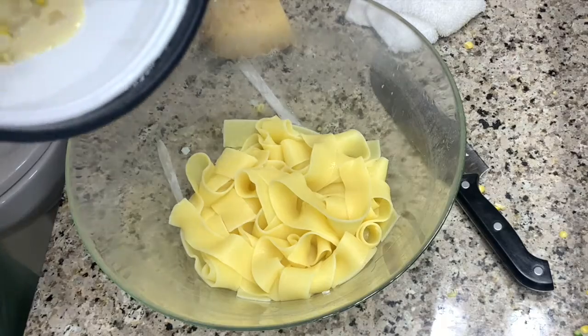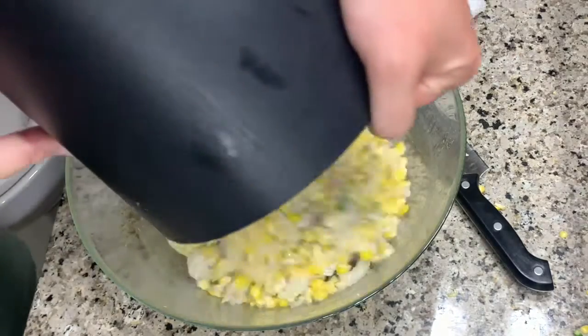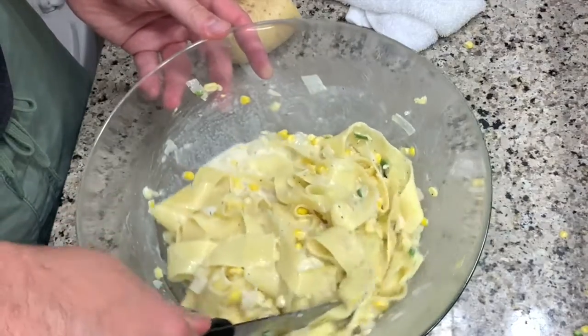Now add the vegetables and sauce back in. Okay, let's taste it. Yes, it is springy and sweet. The pasta should not have been cooked in a microwave, but pretty good.